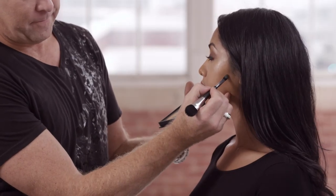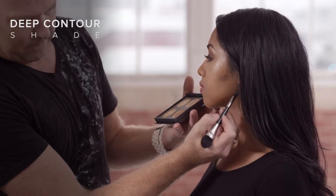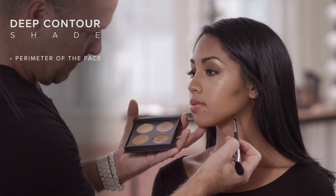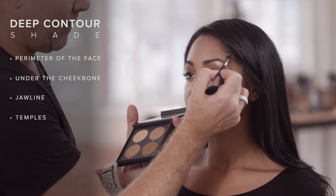For a more dramatic effect, use the deep contour to add extra shadow to the perimeter of the face, under the high point of the cheekbone, the hook of the jawline, and the peak of the temple. This is especially impactful for transitioning contours to an evening look.